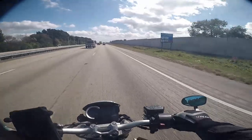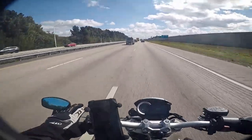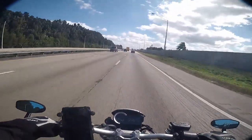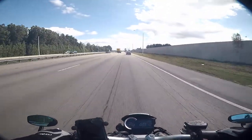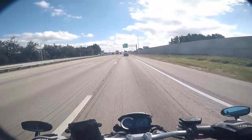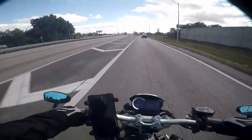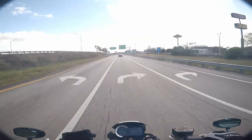Going into this I was not a fan of this style of mirror — it just wasn't something I thought I was going to like long term. But after having them on, I kind of do like them. They've really grown on me and it fits the style of the bike.